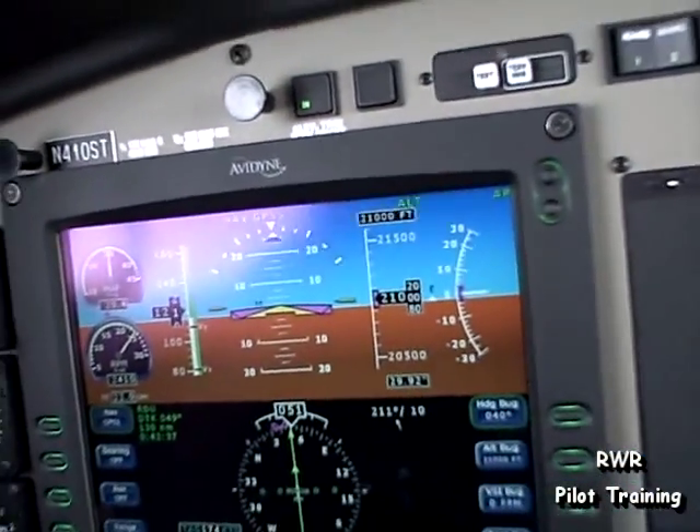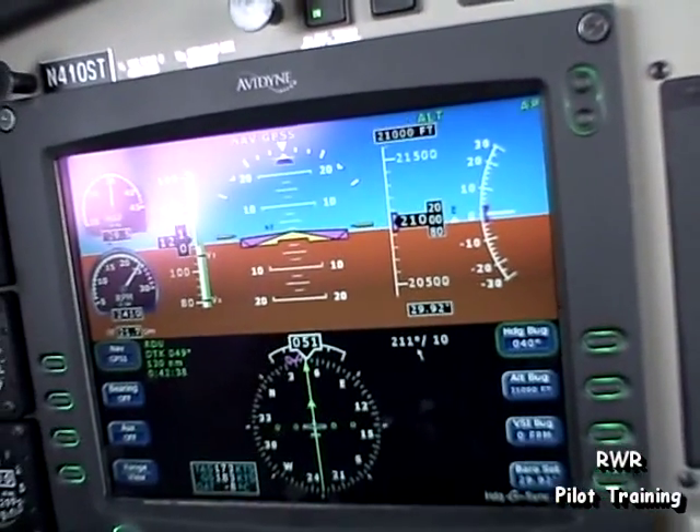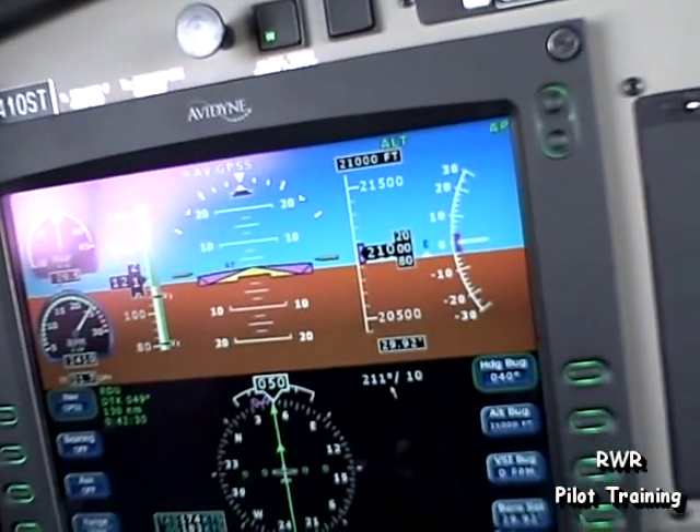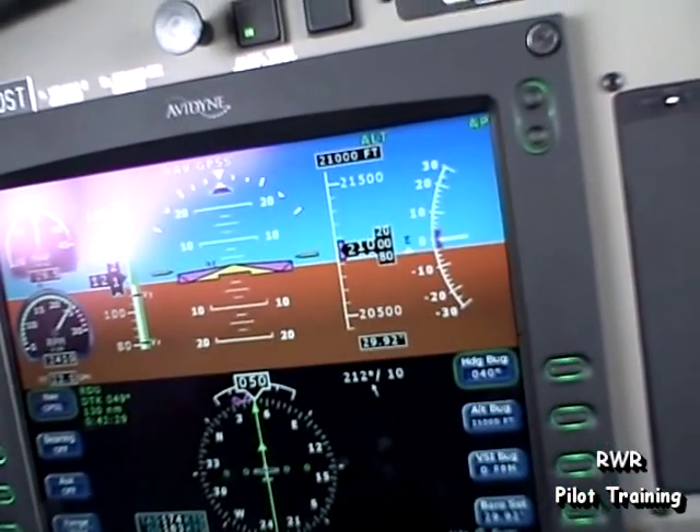Alright, we'll switch frequencies here. Center, Malibu 410 Sierra Tango, flight level 210, and trace rime in the clouds — we're in and out.